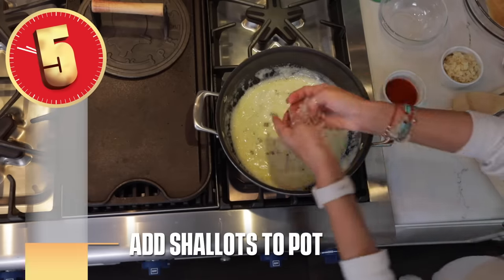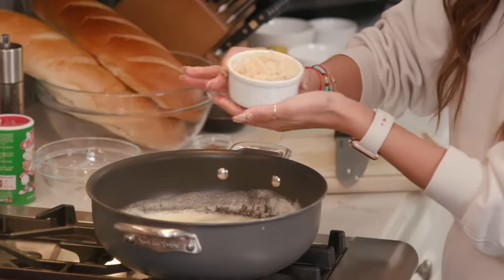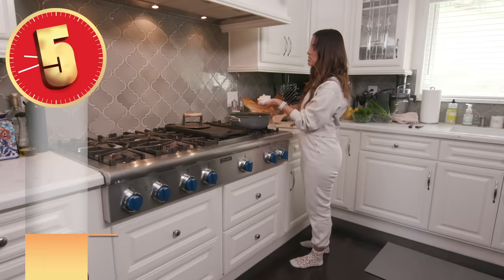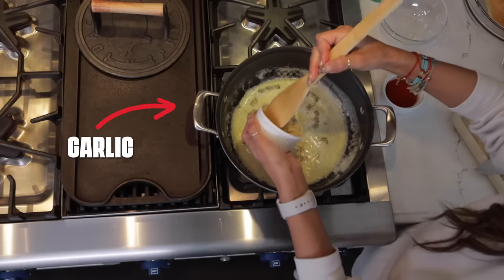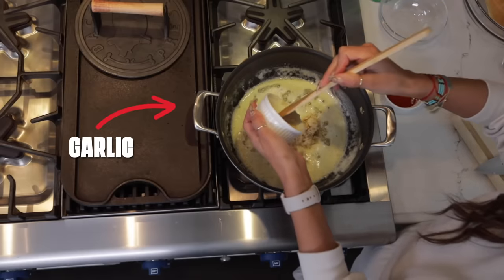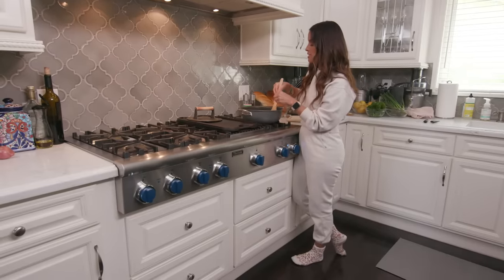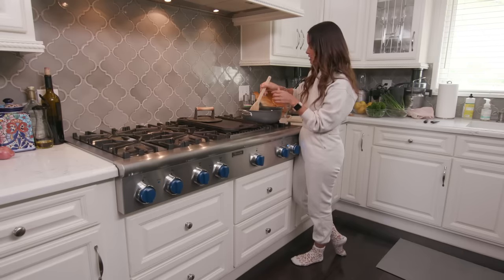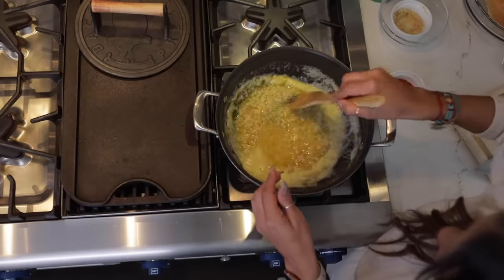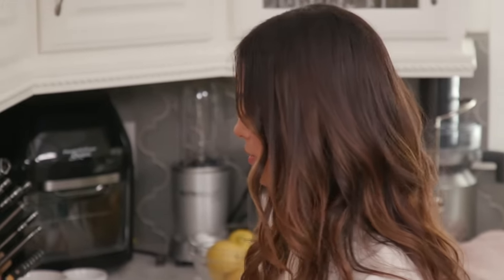My butter is all melted down. I'm going to go ahead and throw this shallot in there, then add my garlic. There's a lot of garlic, but I like garlic. About nine cloves of garlic — or you could mince it yourself, whatever floats your boat. Garlic's in, shallots are in, still at medium temperature.